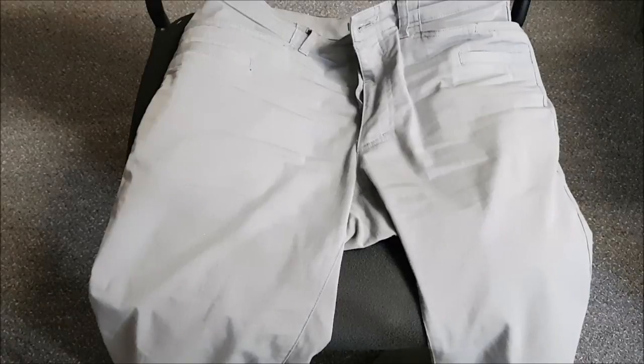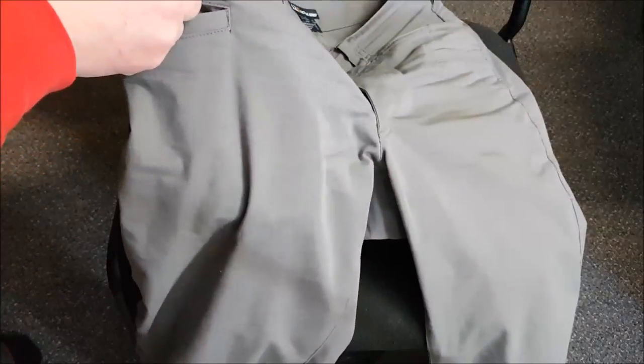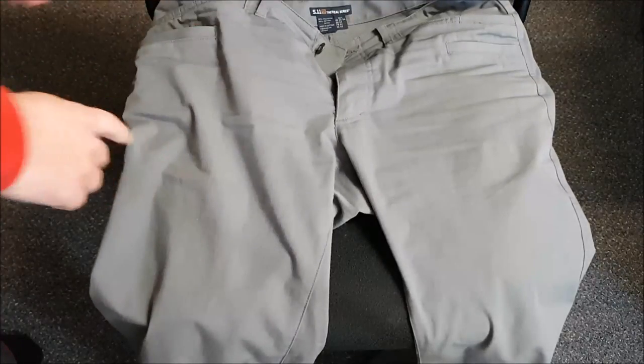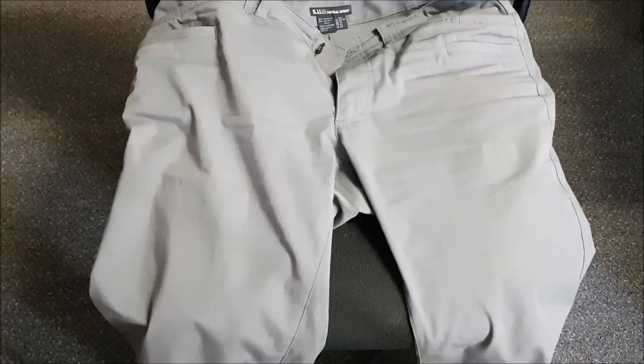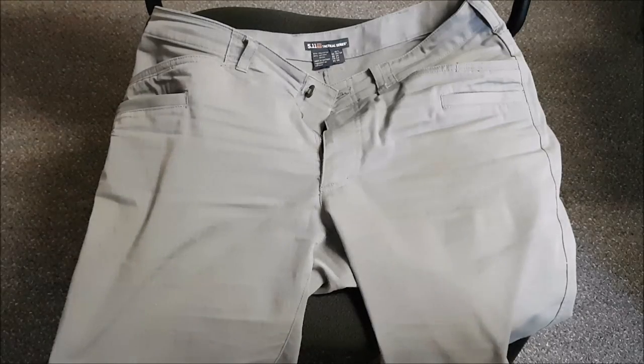Nice large pockets — definitely bigger than your average jean pocket. That can be a plus and a minus; things drop down pretty deep. The bottom of that pocket is probably six or seven inches down. This secondary pocket is almost as deep as the main one, which is good — you can fit your cell phone or even a fairly large folder in there, though the fact that those pockets are right on top of each other is maybe not ideal for everyone.